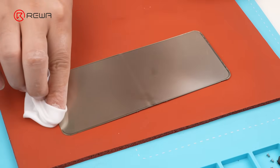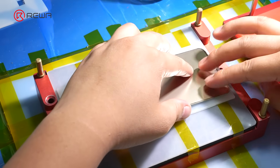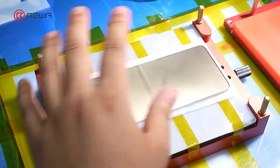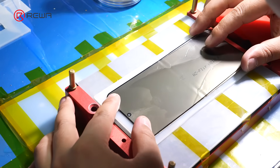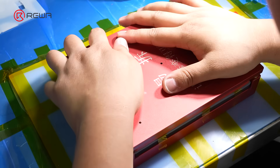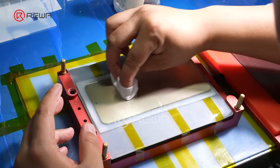Then wipe the surface clean with a lint-free cloth. Place the screen into the alignment mold and apply the new inner film, which includes the polarizer layer. Clean the surface with a lint-free cloth.